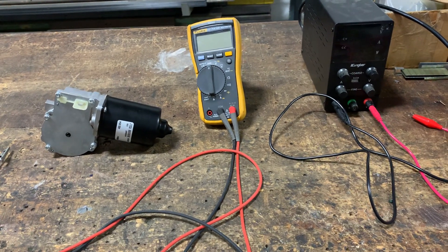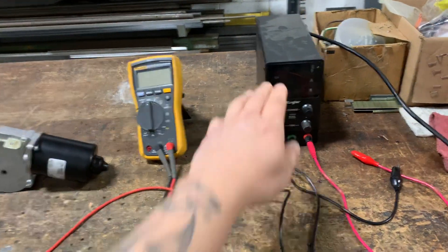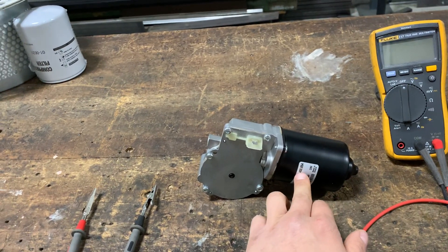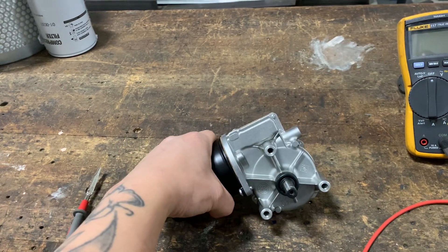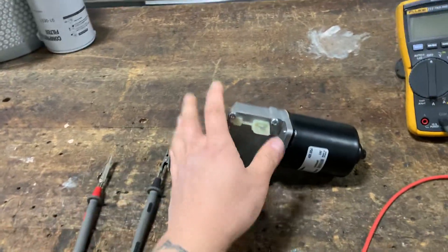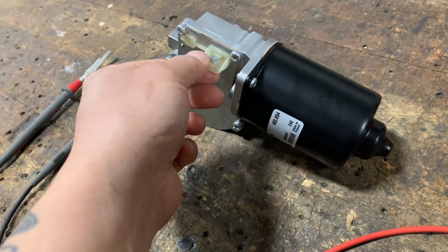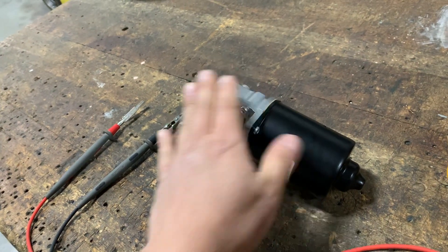Hello guys, welcome back to another bench test video. My setup here today: I have my 24-volt DC power supply unit and my digital multimeter. What I have today is a 24-volt DC motor connected to a gearbox. I like to bench test parts prior to installation because nothing sucks more than installing a part and having it not work because the brand new part is bad right from the box.